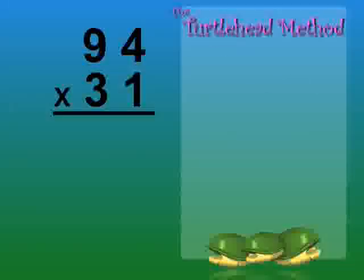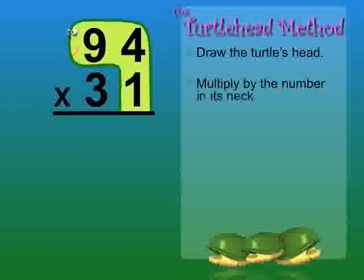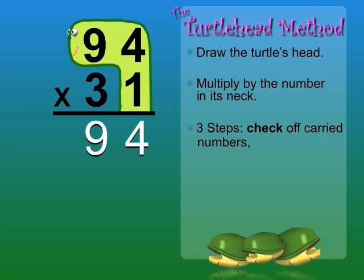Now let's multiply 94 times 31. First, draw the turtle's head and multiply by the number in its neck: 1. 1 times 4 equals 4. 1 times 9 equals 9. There are three important steps before we move on: check off carried numbers — we don't have any this time — and draw a collar.